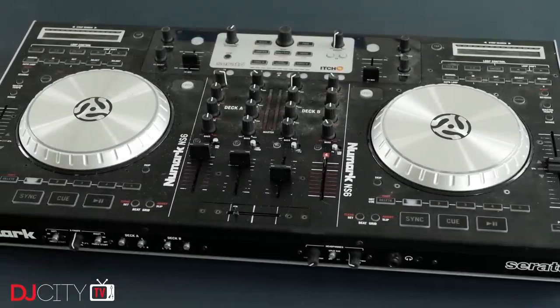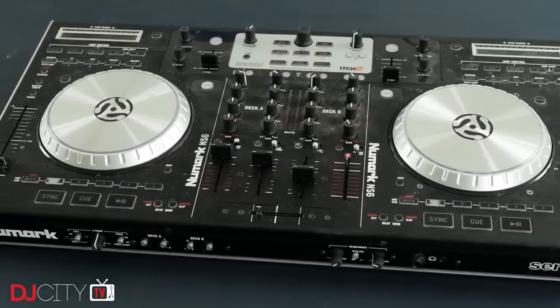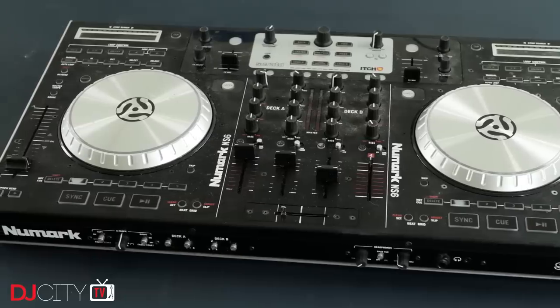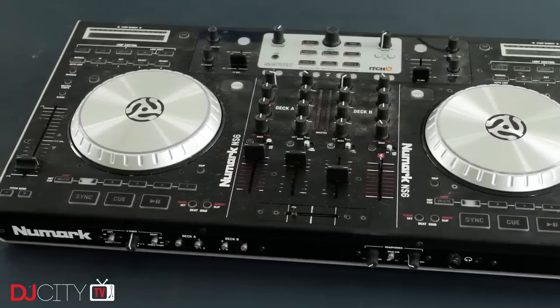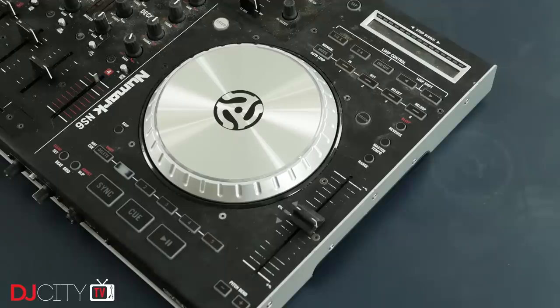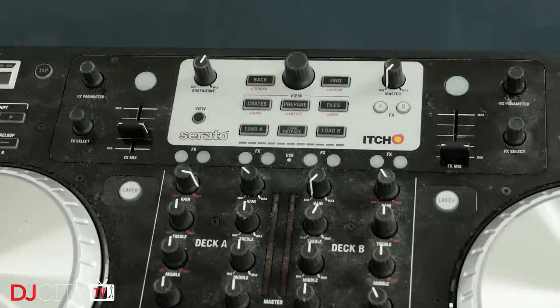The original Numark NS6 was released in 2011, a couple of years into the life of Itch, the software which Serato produced exclusively for controllers. It was only around a year later when Serato DJ was introduced, combining DVS and controllers into one app, but the NS6 went with it and is still supported in the latest Serato DJ Pro today. The NS6 was truly a workhorse.